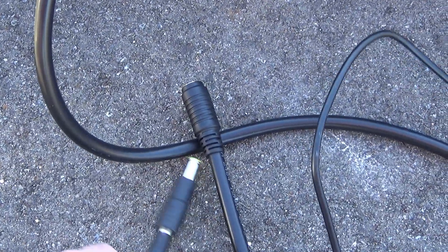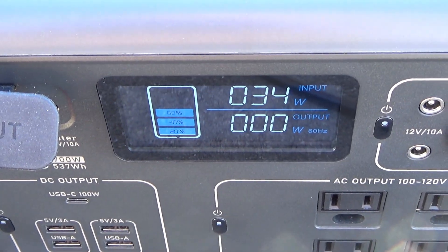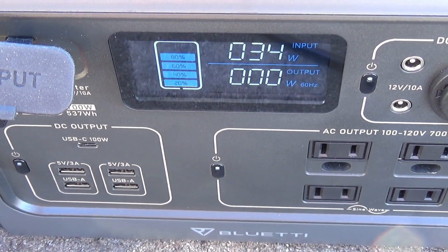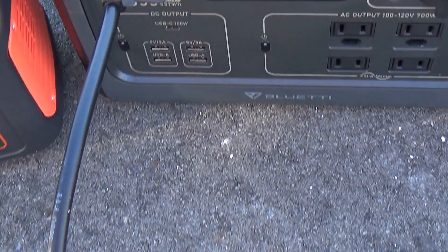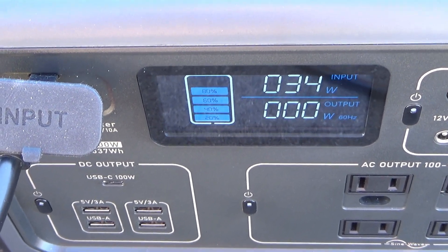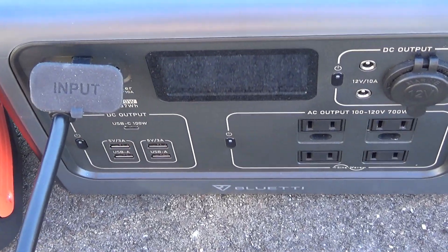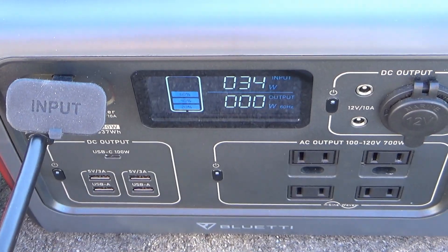I'm going to set this down just to hook these up. Alright, I just plugged that in — 34 watts. So actually, like I said, it would probably be about the same as the Jackery 240, but we are using that extra adapter cord, so we're probably losing a watt or so across that cord. So pretty similar, but the Jackery does win this test. This is a good example of why, when charging from solar, you want to have the shortest cabling possible, because even this extra cord does make a difference.